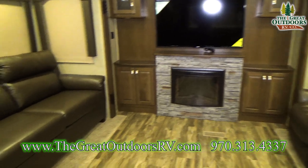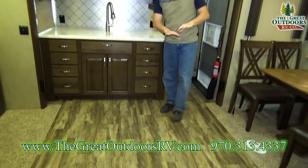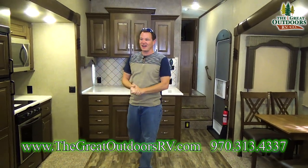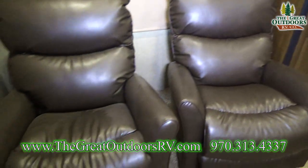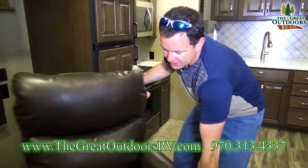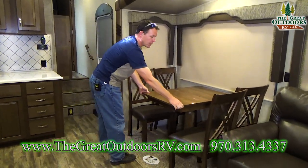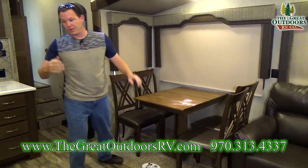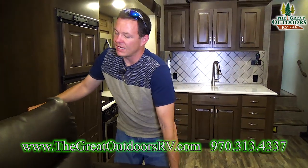Coming inside: the opposing slide outs make a lot of room in here — it almost feels like a studio apartment more than a camper. There are two Lazy Boy recliners as well as a couch, and all this furniture is movable. The table is also movable; they put four screws in it so it doesn't shift as you're moving down the road, but those are easily removed.